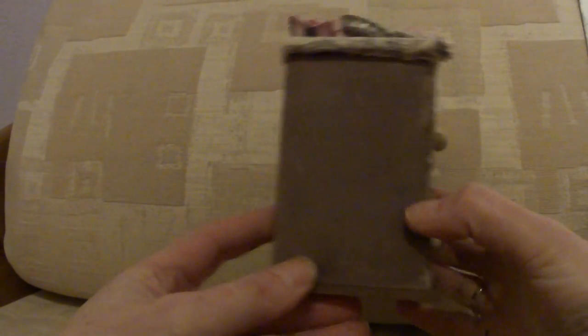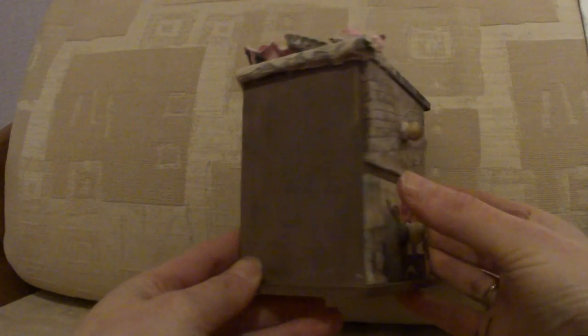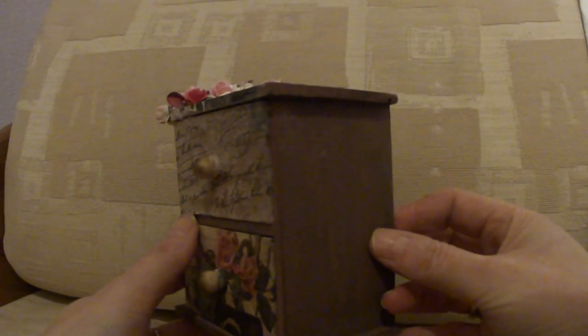First thing I did was paint the whole chest with dark brown acrylic paint.